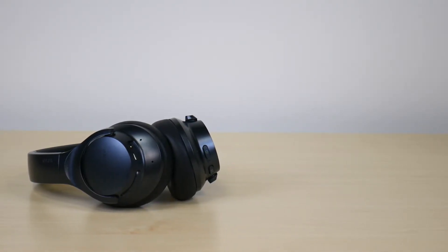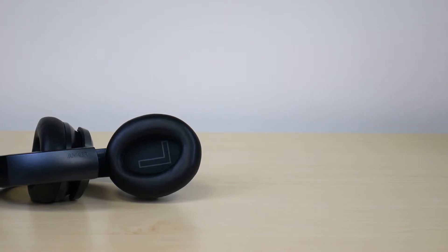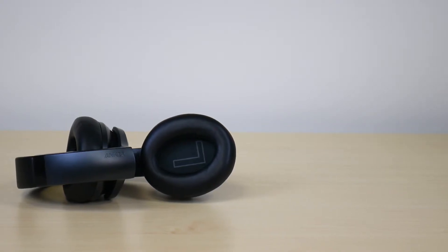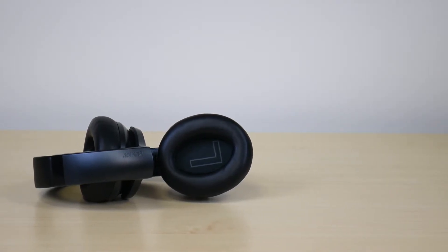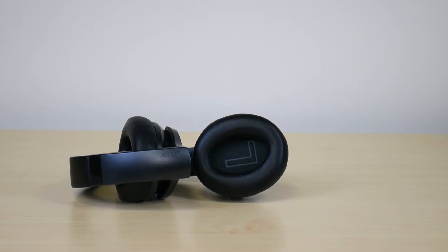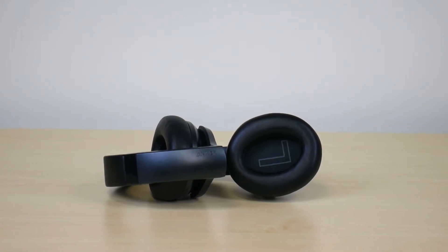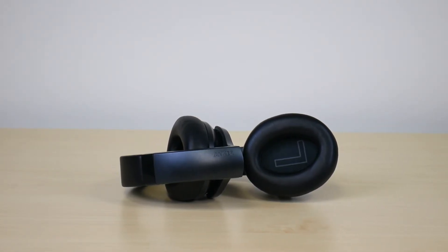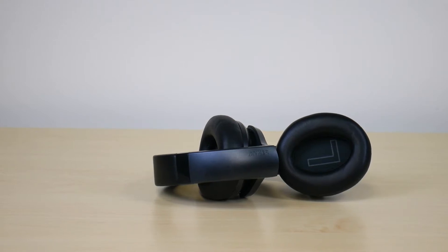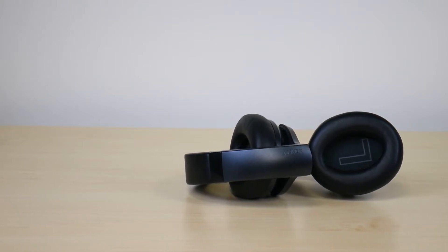Another thing I liked that hasn't let me down over a year of use is the battery life. This headphone is supposed to get 40 hours with noise cancellation on and 60 hours with noise cancellation off. I used it with noise cancellation on 99% of the time and got around 38 to 40 hours — I didn't see any significant reduction from what they advertised, even after a year, which really impressed me.